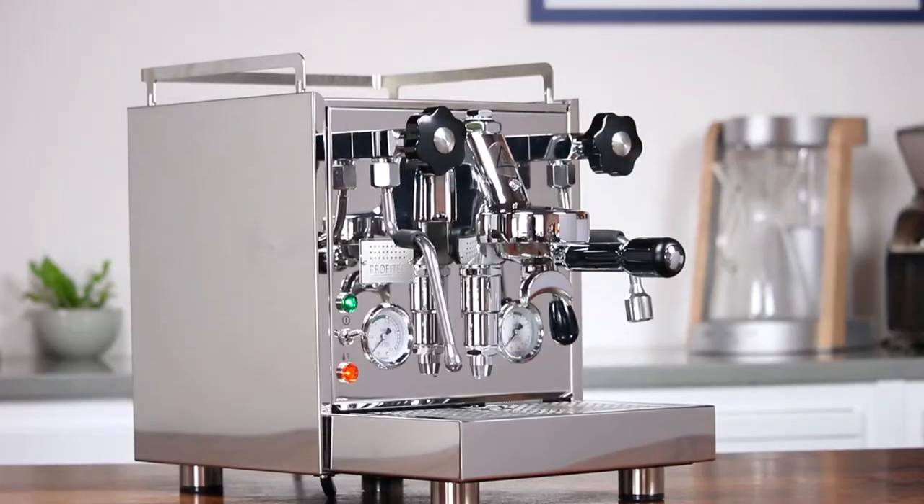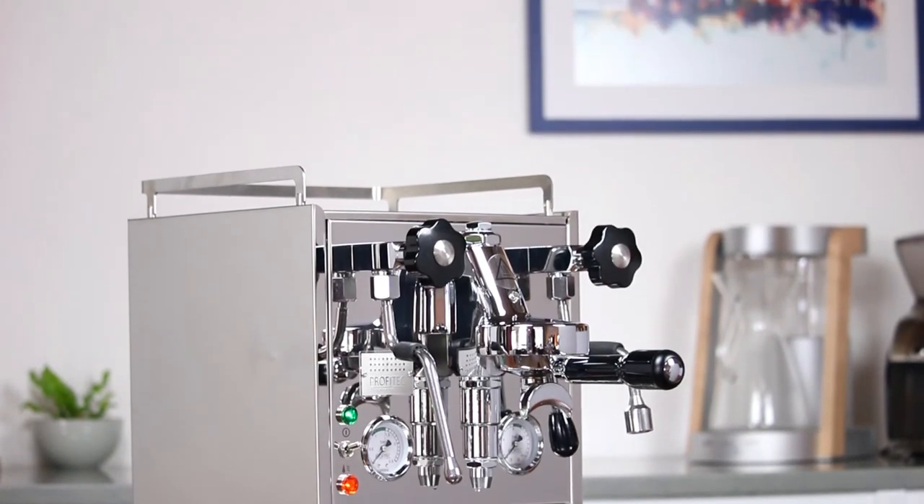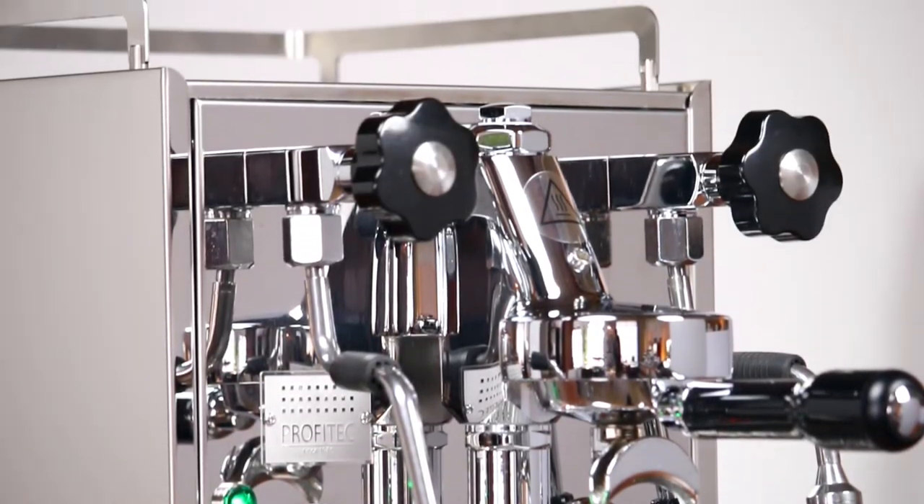At this point, your setup is done. All you have to do is wait for the machine to come to temperature and then you'll be ready to pull your first shots.